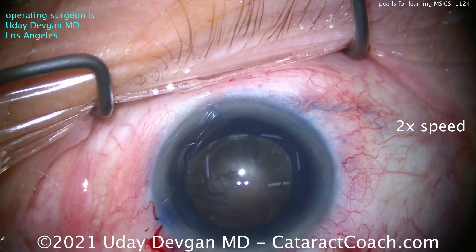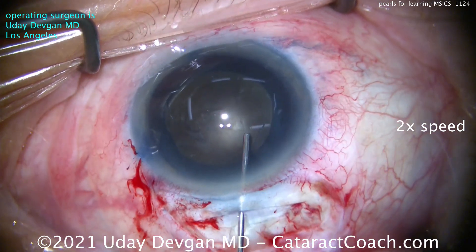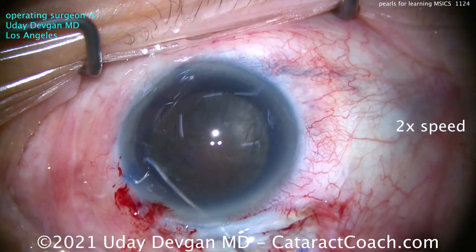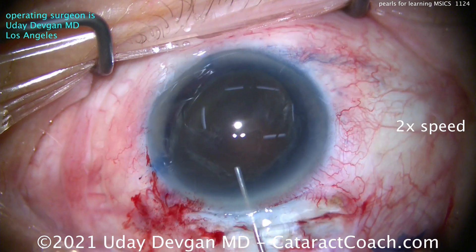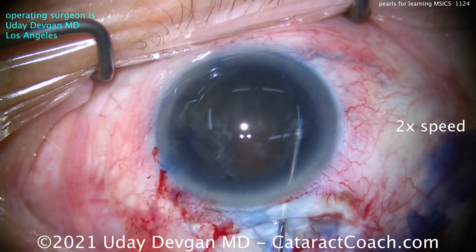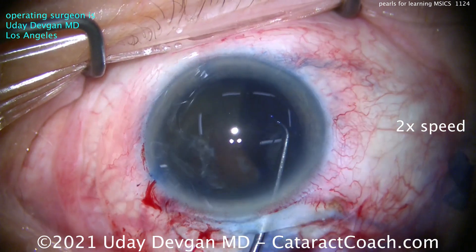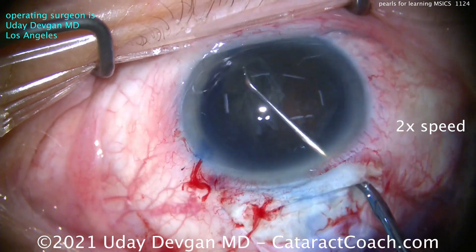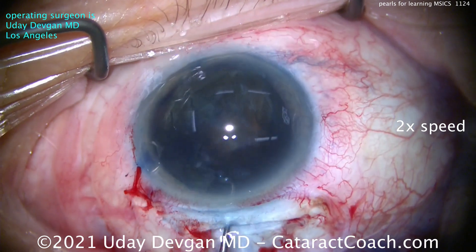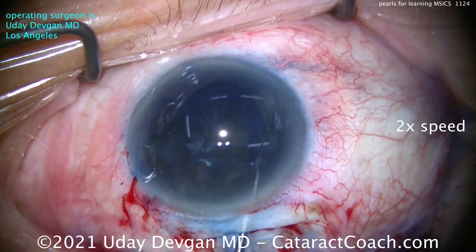By leaving the blue dye in the eye for a minute or two, it gives a beautiful stain with a lot of contrast. For hydrodissection, be careful — you can't see a fluid wave because the nucleus is so dense. Look for other clues like the nucleus coming forward. We slowly prolapse part of it out of the capsular bag, using the cannula to get the entire nucleus up. Use the chopper to help dial it up out of the bag.